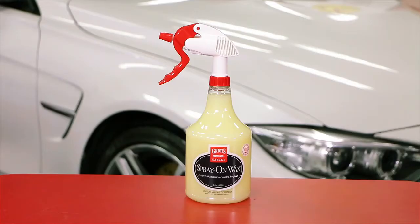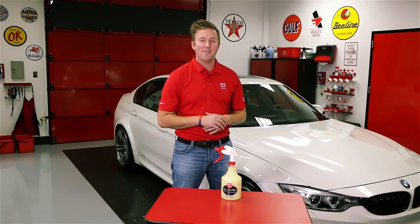Thank you for watching. For more information on Spray-on-Wax, be sure to visit griotsgarage.com, and as always, have fun in your garage.